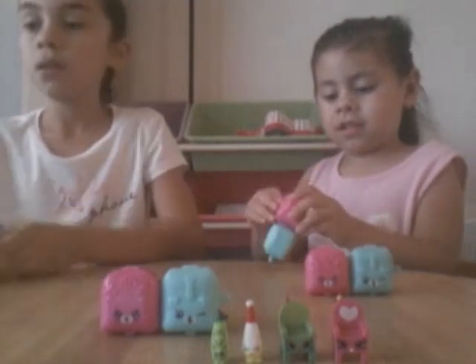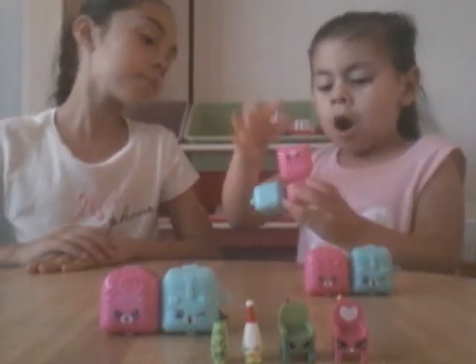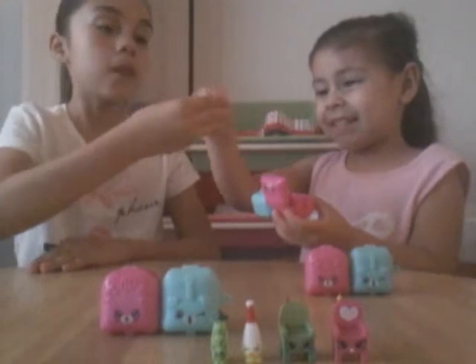Open it up. I got this one. Oh, we have cherry tomato from season three, I believe.